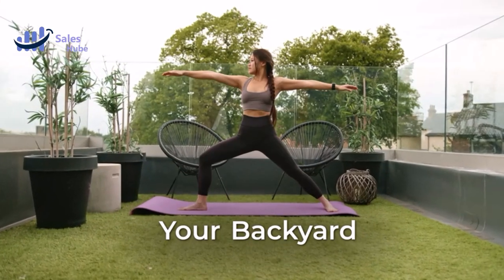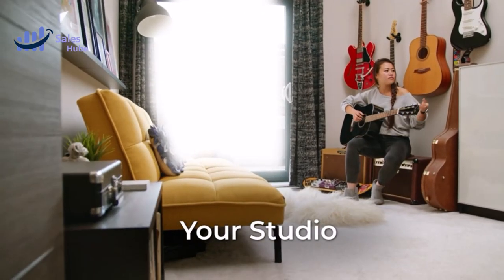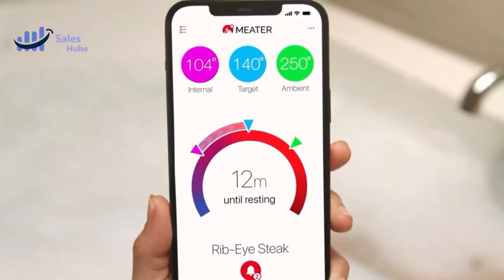Join us on this flavorful journey and become a BBQ master. Don't forget to like, subscribe, and hit the notification bell for more mouth-watering content.